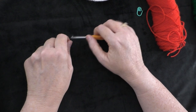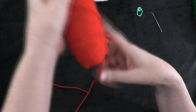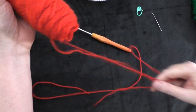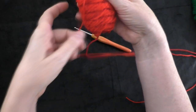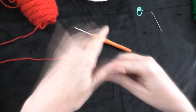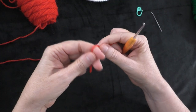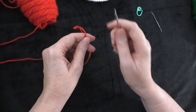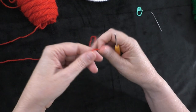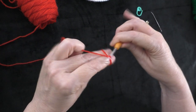So you just want to continue using the same weight of yarn and the same crochet hook throughout your whole project. Let's go ahead and get started. Taking your red yarn, we're going to do the berry first. I'm going to start with a magic circle. You can also put a slip knot on your hook and then chain two and work in the second chain from the hook. But I'm going to do a magic circle, or magic ring.